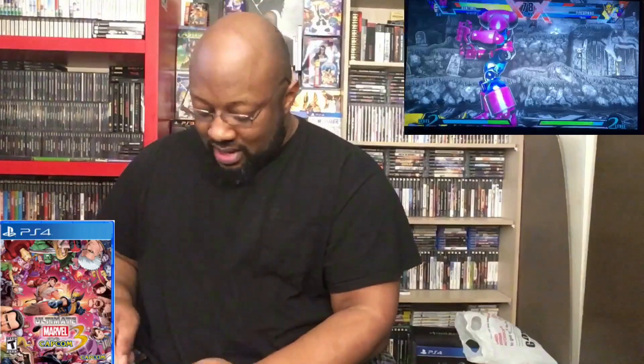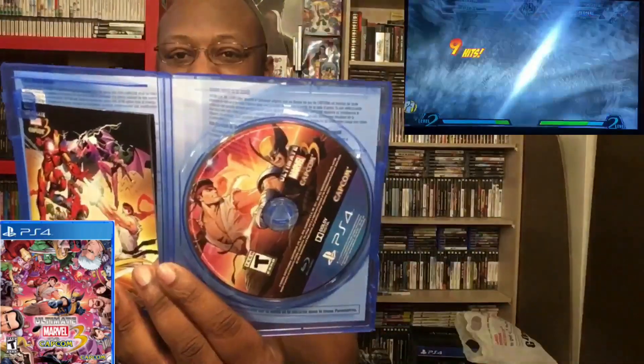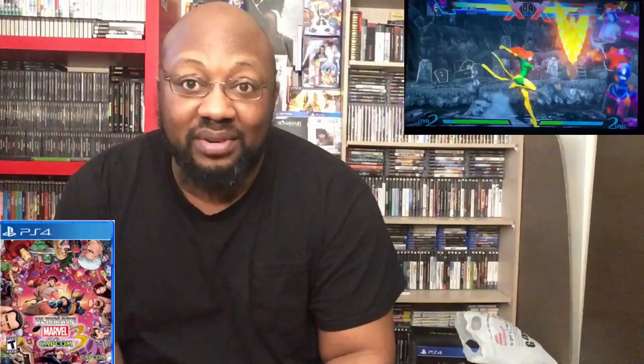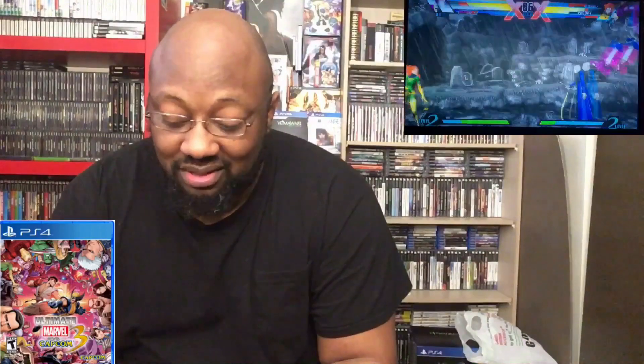I'll show you what this looks like. I always hate that they put Ryu on the cover, but whatever — it's very cool to have this. I'm going to pop this in right now. Anyway guys, that's going to do it for this Breaking the Seal — we'll see you guys next time.